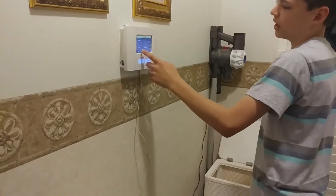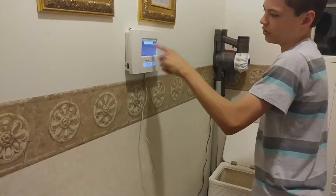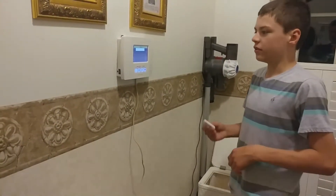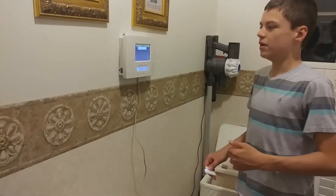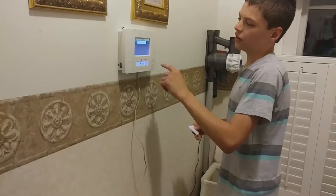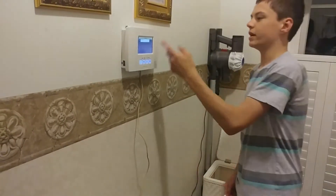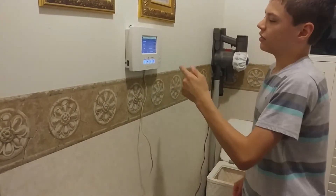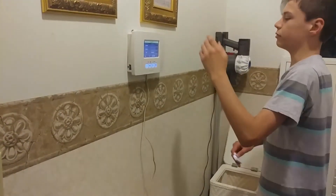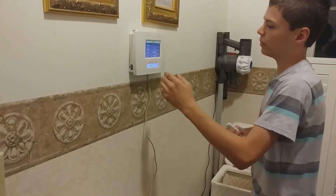The next thing you want to do is Zone Description. The nice thing about the Lynx Touch is you can customize the zone description. So if this is a back door or a kitchen window — in this case we're installing it on our kitchen window — you want to press K. The first word that comes up is Kitchen. And if you had two windows, you could do Kitchen Left or Kitchen Right, but in this case we just have one window to protect.